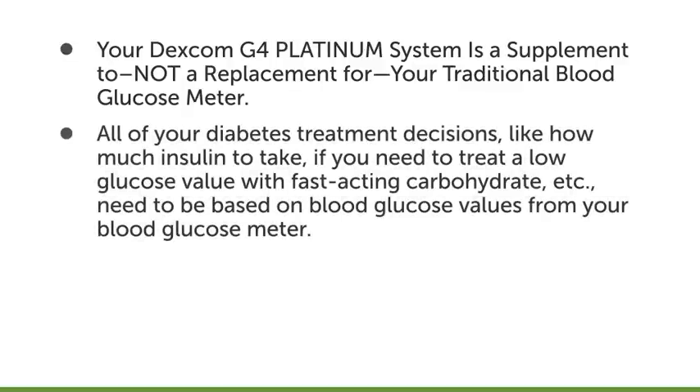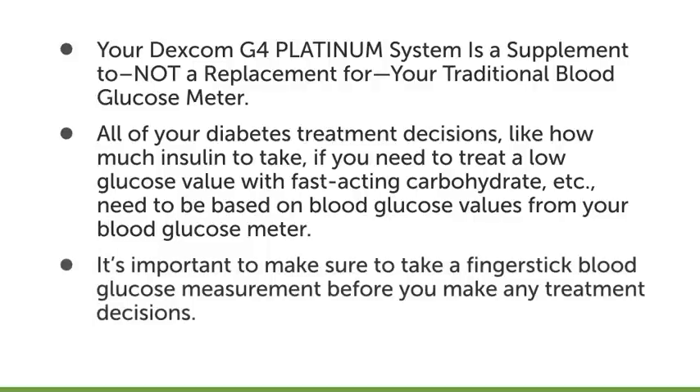All of your diabetes treatment decisions — like how much insulin to take, if you need to treat a low glucose value with fast-acting carbohydrate, etc. — need to be based on blood glucose values from your blood glucose meter. It's important to make sure to take a finger stick blood glucose measurement before you make any treatment decisions.